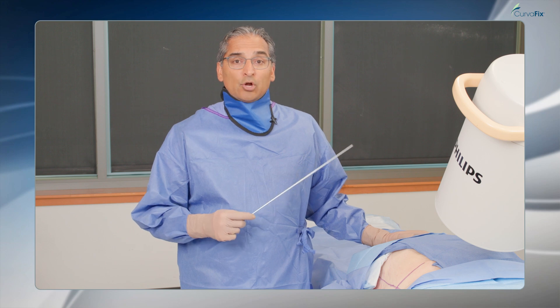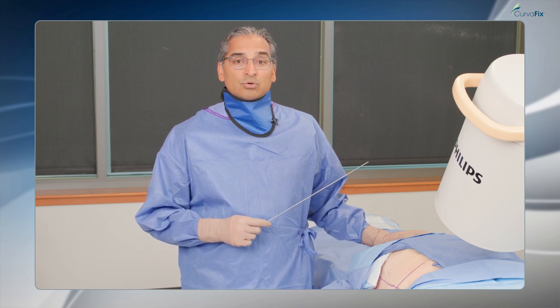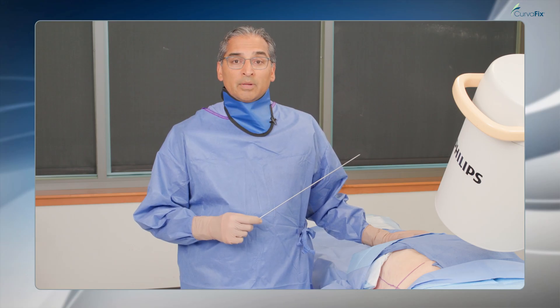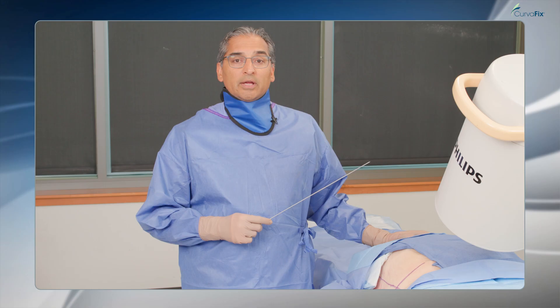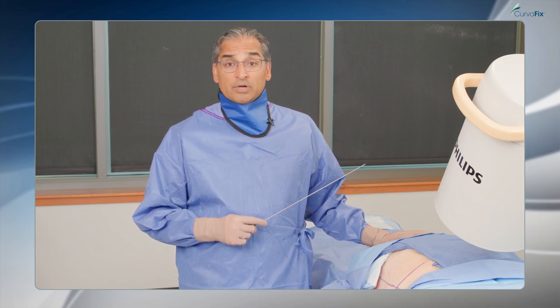By having a large diameter screw in the back of the pelvis holding that insufficiency fracture or insufficiency fractures, I can allow for early weight bearing as it confers good stability in poor bone quality. In this scenario, we'll be putting a screw in the back of the pelvic ring in a non-dysmorphic pelvis, doing this transsacral transiliac.